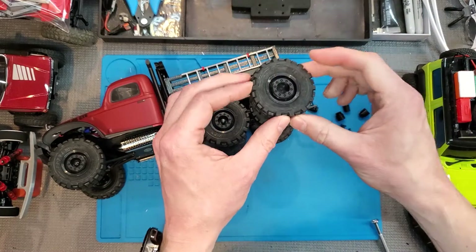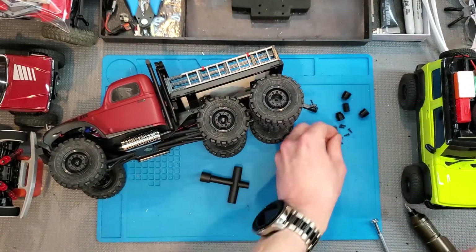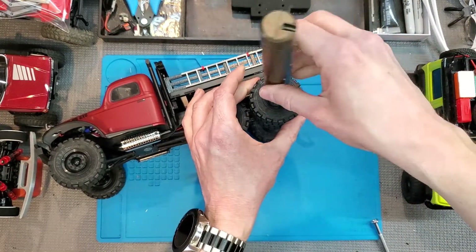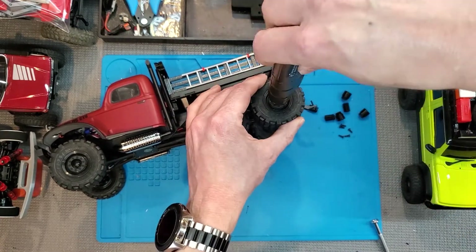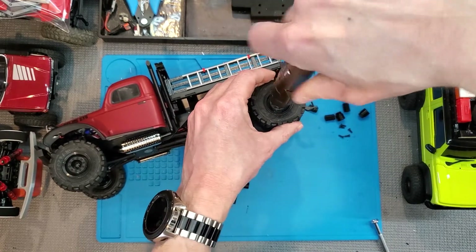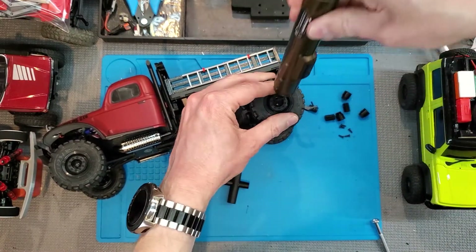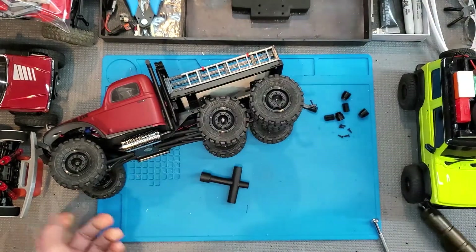Then we're going to take the other tire that we want on the outside and put it right there. Take another one of the screws that are included and just screw that wheel on. Don't over-tighten it — you don't want to pull the screw through your wheel or strip out the dually adapter. Just make sure it's on there enough to where the wheel won't wobble off.